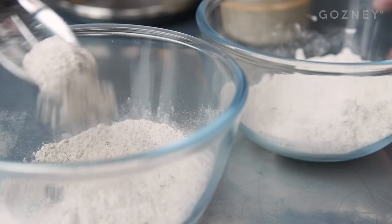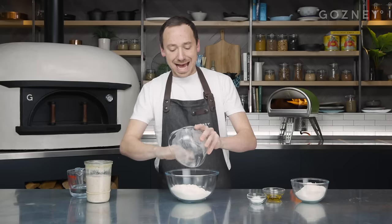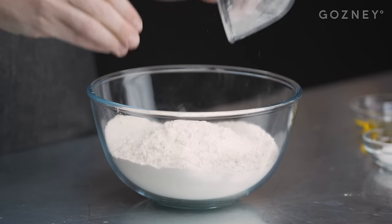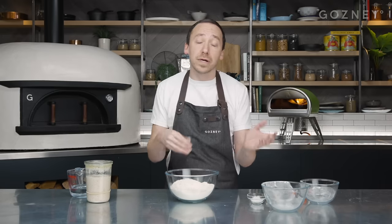The first thing we need for sourdough pizza, or for any pizza really, is flour. We're going to go into this bowl with 300g of strong white bread flour and add to that 200g of 00 pizza flour - this is Caputo Blue. This recipe is kind of like a guideline; you can riff off it. Some people will add a little percentage of wholemeal or a little bit of spelt.